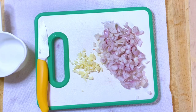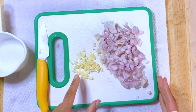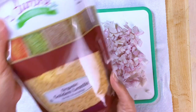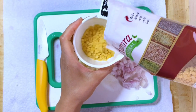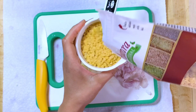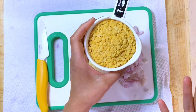For my lentil stuffed honey nut squash, I'm going to be starting out with five shallots and one clove of garlic. I already cut them up to make it easier. Then I'm going to be adding my golden lentils. These lentils are more delicate, so you need to watch them while they're cooking. I'm going to be rinsing these and adding them to the pot.